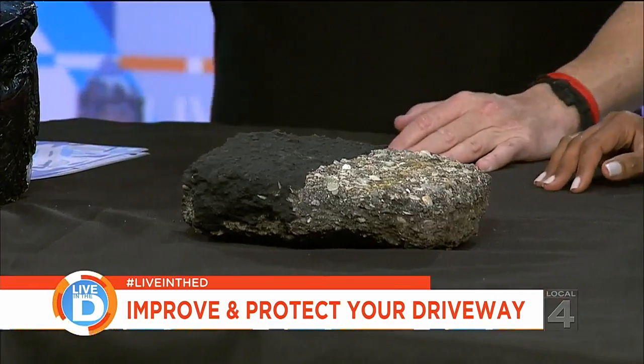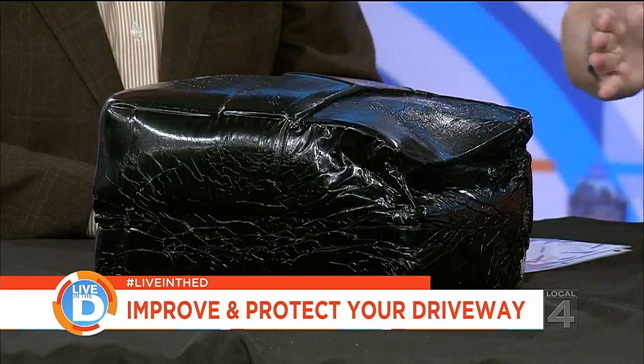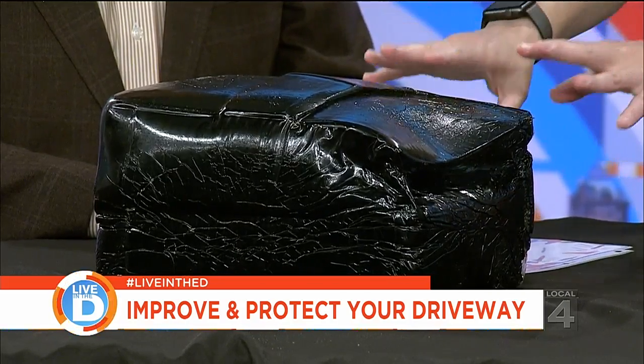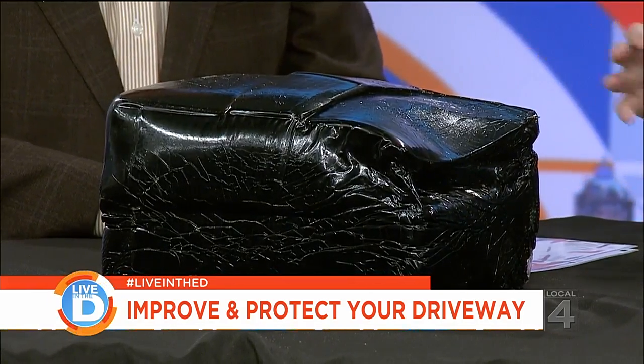See this big block here? This is the hot rubberized crack filler, and this goes in a 350-degree oven — it melts down. Then they run it over the cracks. The reason they do this is it fills the crack and prevents any debris from spreading or any ice from forming and buckling the asphalt.